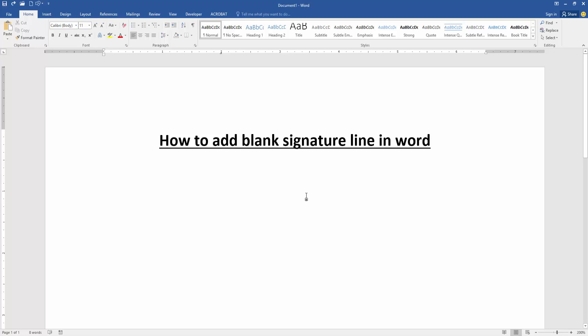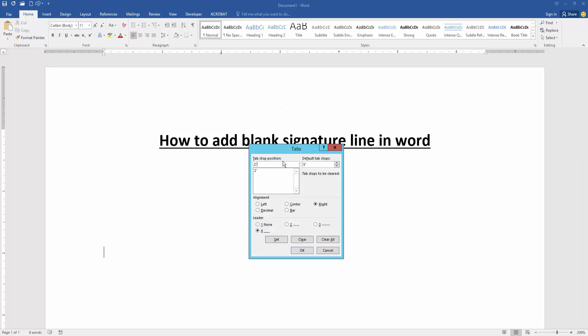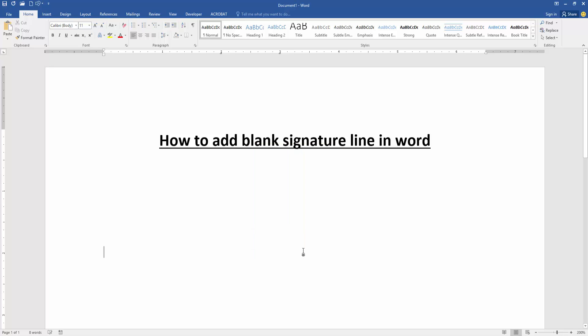Firstly, we have to open our document. Now we want to add a blank signature in this document. Go down and go to the Home menu, then click the paragraph settings option, then go to the Tabs option and set the tab stop to 3. Click the alignment Right and choose the leader 4, then click Set, then click OK.